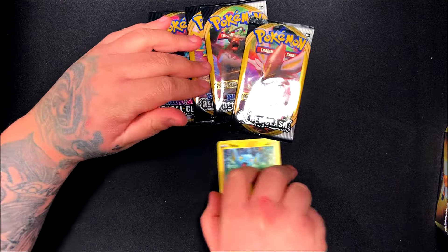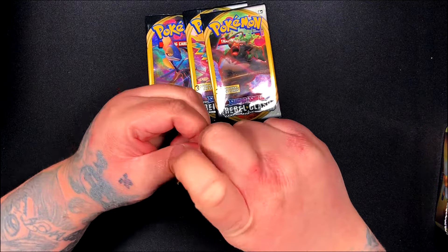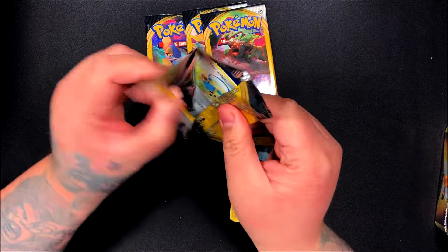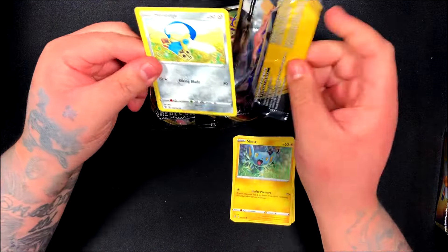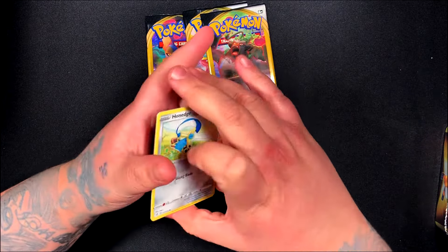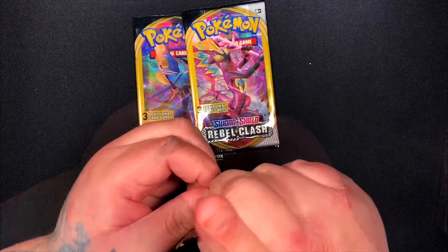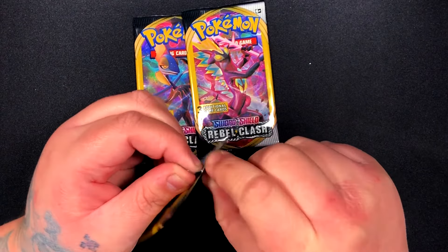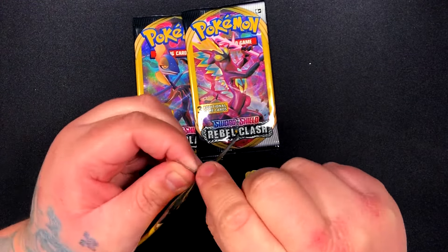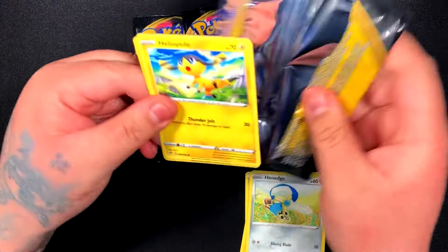Just in case you're interested in getting a Charizard tin — the Charizard is obviously going to be the more expensive one, because you could also get the Raichu or the Gyarados. A lot of you probably already know that, but it's just you never know if there's somebody new to the channel, especially since it's mainly focused on drawing rather than card openings, which is why I tend to repeat myself sometimes. And these Dollar Tree packs are obviously going to be a dollar — you can find them at Dollar General or Dollar Tree.